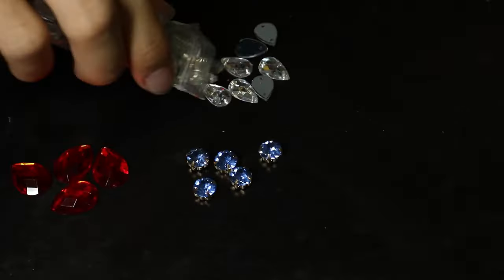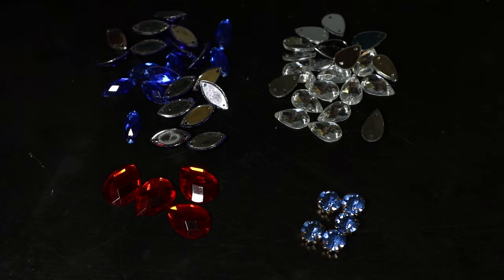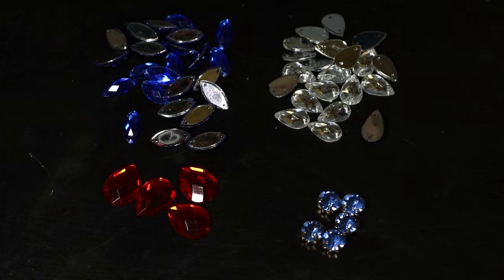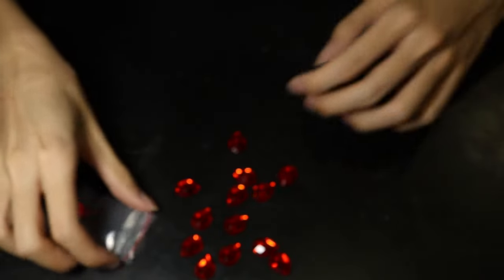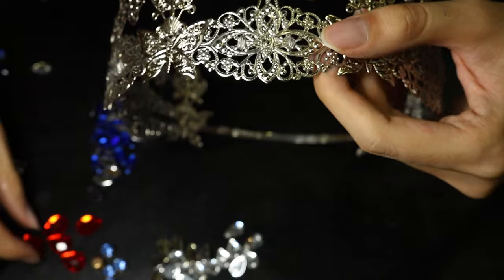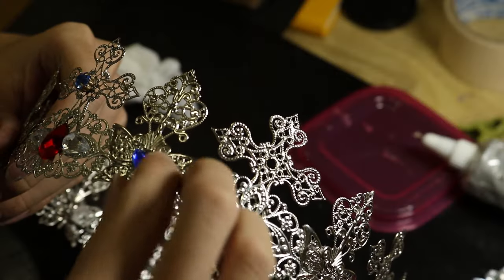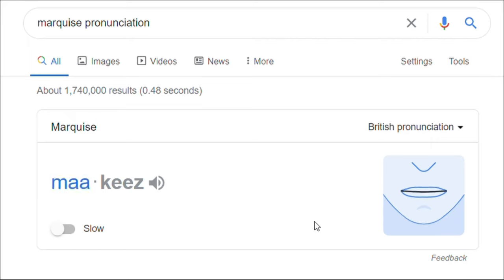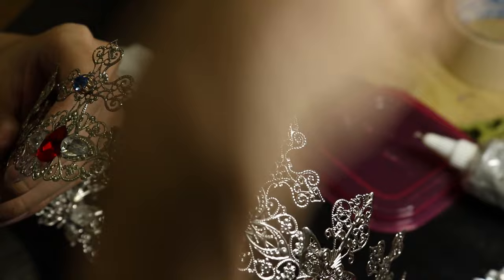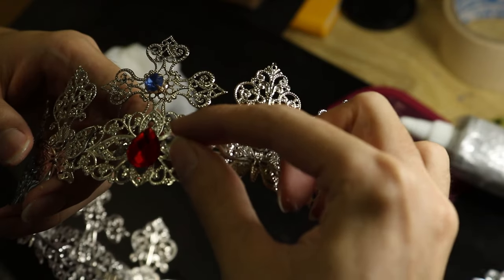Now is my favorite part — we're going to bling out the crown, because you can't call a crown a crown without gemstones. To stay consistent with the European Middle Ages theme, I picked out a selection of rhinestones. Starting with these red rubies — this will be the center stone. Then on the butterfly piece I picked out this marquise blue stone, some sapphire for the crosses, and finally a pear-shaped white diamond.